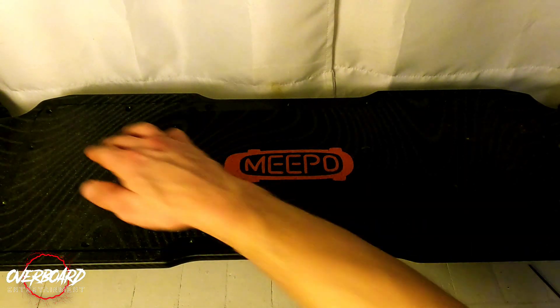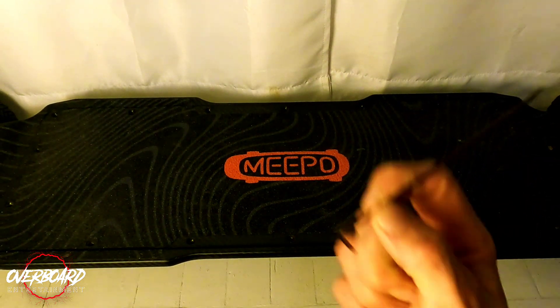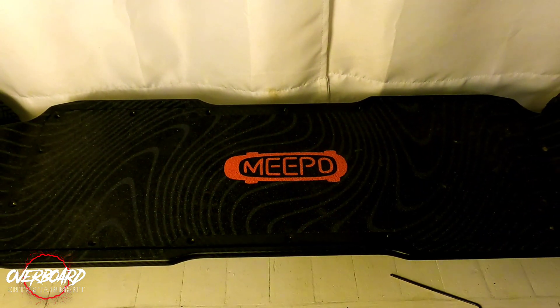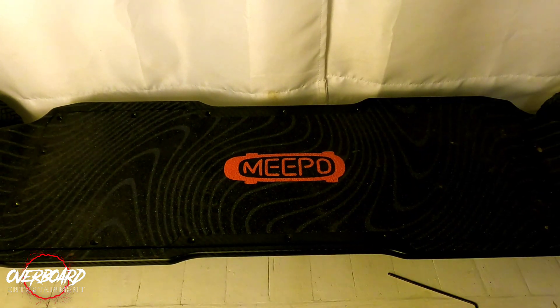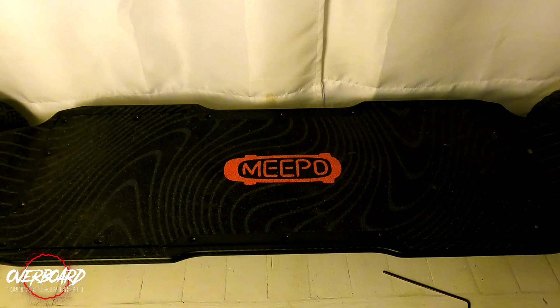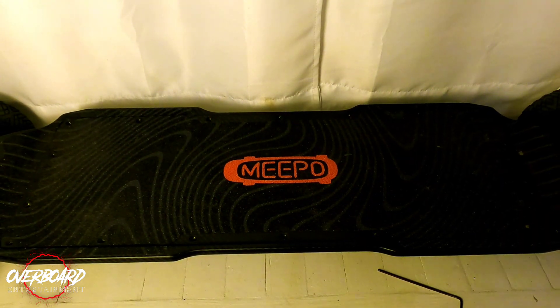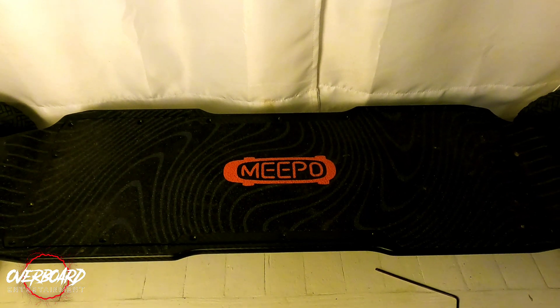First things first, you're going to need to remove all 16 bolts around the top of the enclosure with the Allen key that Meepo sent you, but using a power tool will help you make quick work of it. I've already pre-taken mine out and stored them in one of the bags Meepo sent out with the parts so I don't lose anything. Let's just get right into this thing.